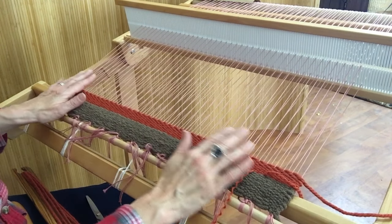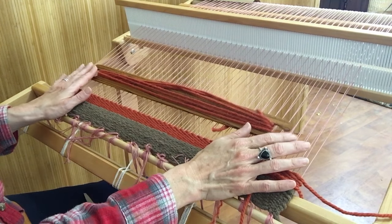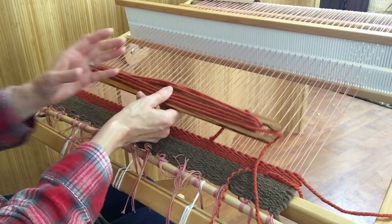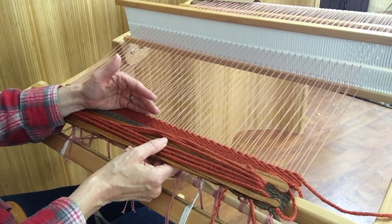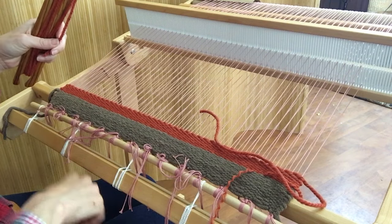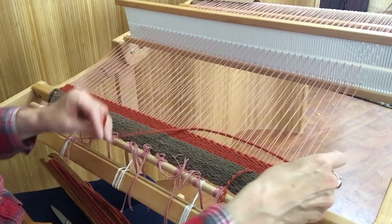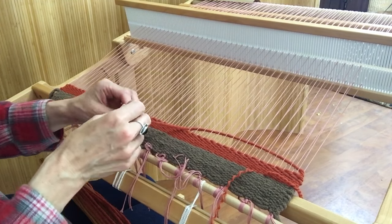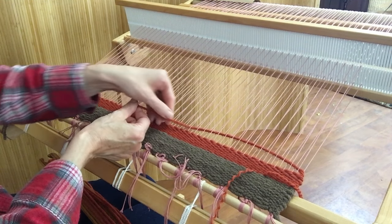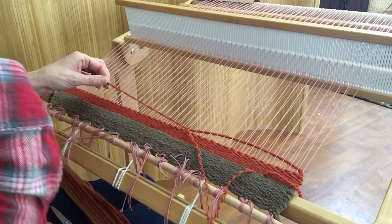I'm using a stick shuttle that's a little bit shorter than the width of my loom. With bulky yarns you wind a lot on but may not get as much on your shuttle as you're going to use, so you may have to transition colors in the middle of a stripe. Let's pretend I ran out of yarn - I'm going to use that ply-splitting technique again, but this time in the middle of the warp.